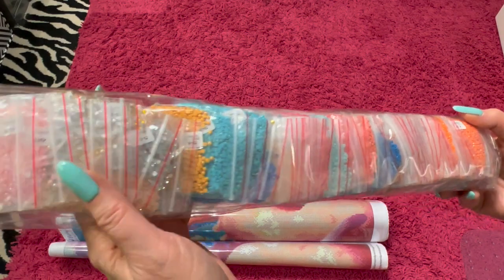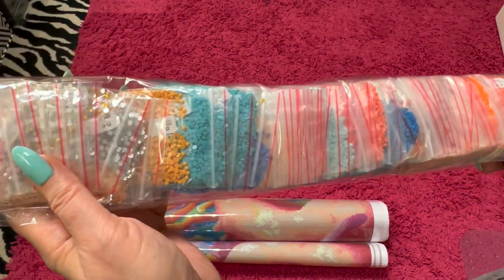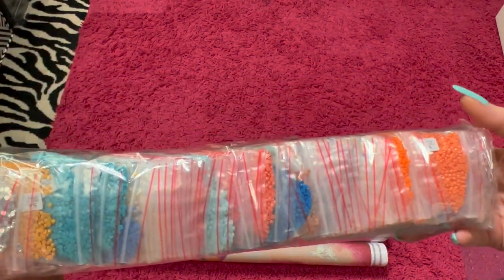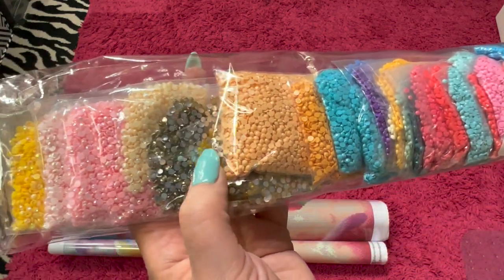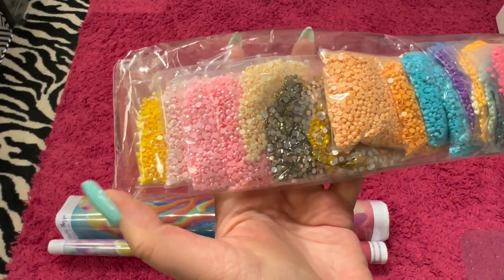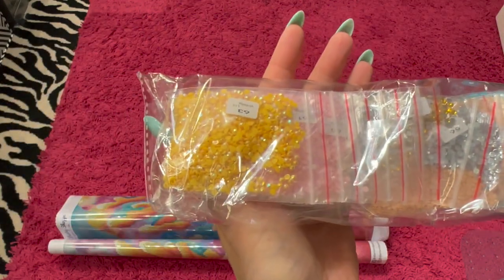And then we have our drills here — and it's round. It looks like we've got some crystals in here as well as a bunch of ABs. So that's really cool.